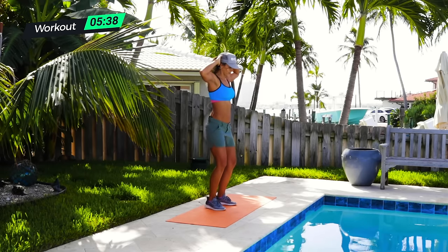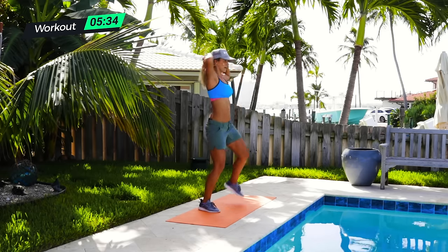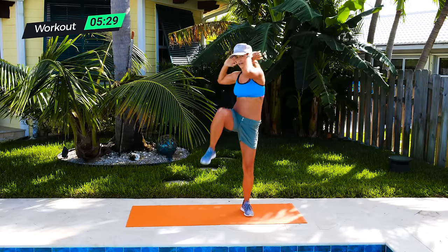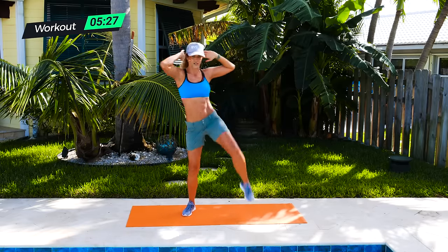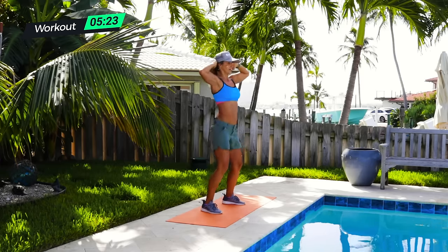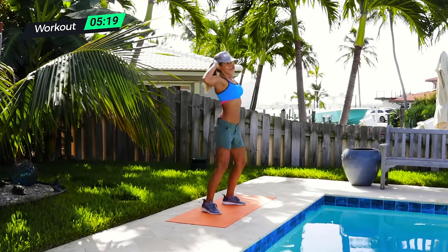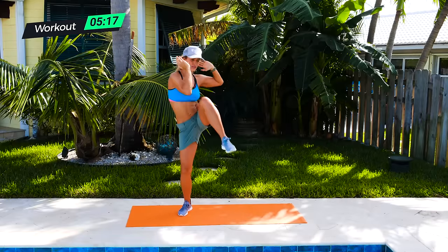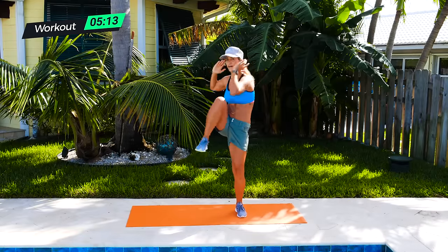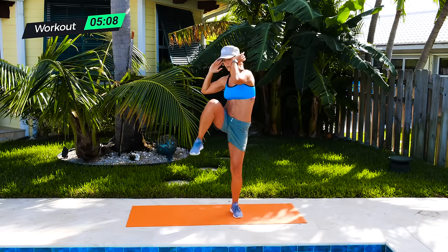Hands behind the head with the bicycle. Remember, big step — up and up. This is almost like a little bit of cardio too. Really crunch, pull it in and crunch. Really feeling it right above your hip bone — building those muscles. Going to help you look good in your bikini as you're going to the beach this summer. Five, four, three, two, one.